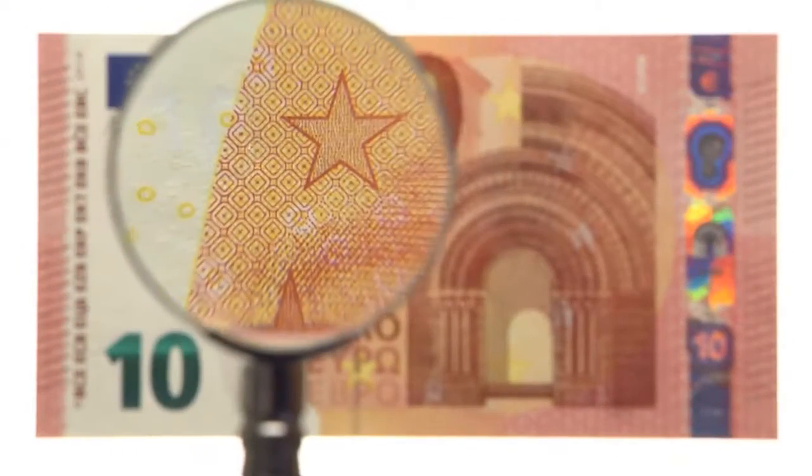In certain areas of the banknote, you can see some tiny letters. This microprint can be read with a magnifying glass. These letters are sharp, not blurred.